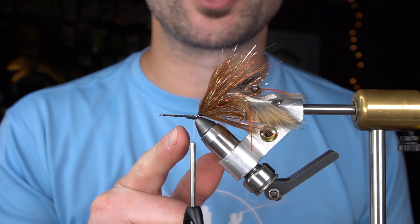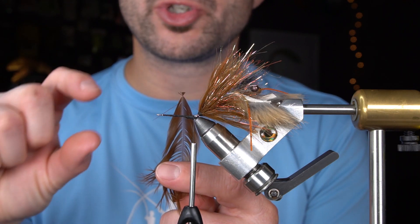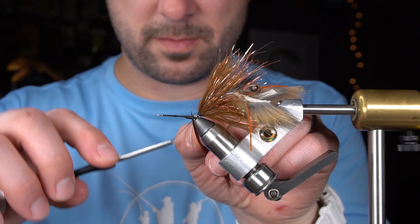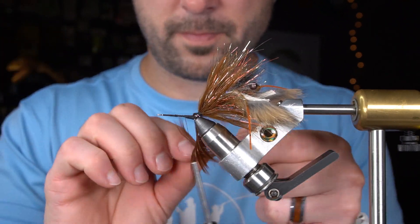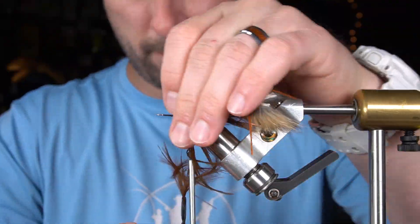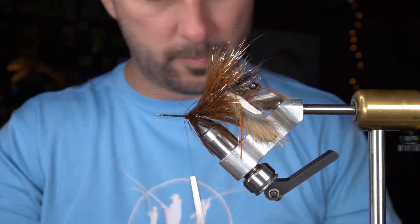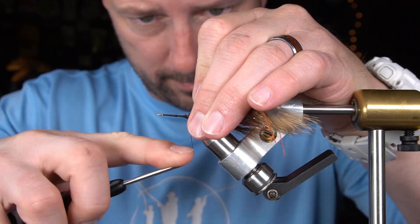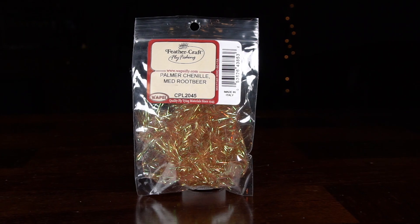Next, we're going to do another collar of schlappen — again, the pretty long webby stuff — but we're going to get shorter and shorter as we go, just creating a profile. For the next step, we're going to tie in some medium palmer chenille in root beer color.